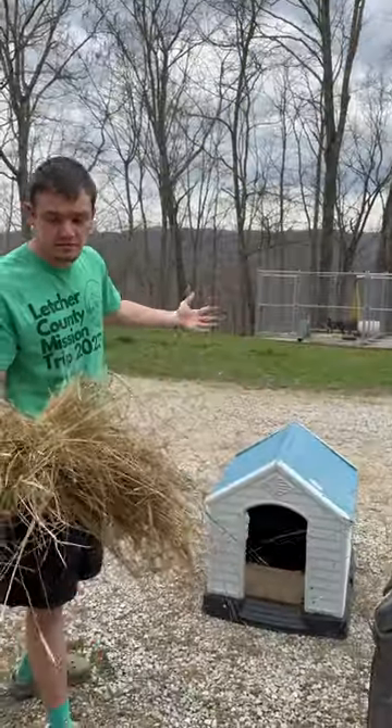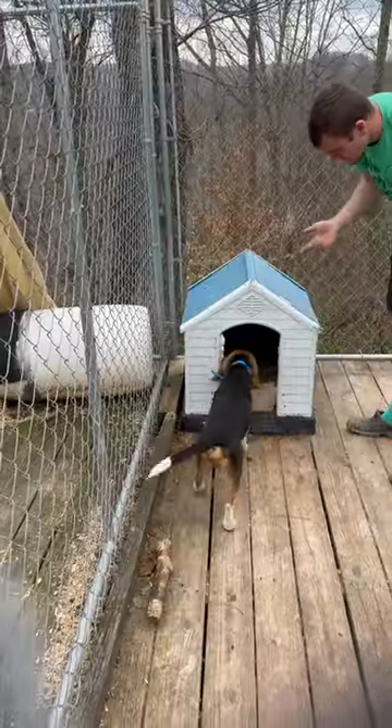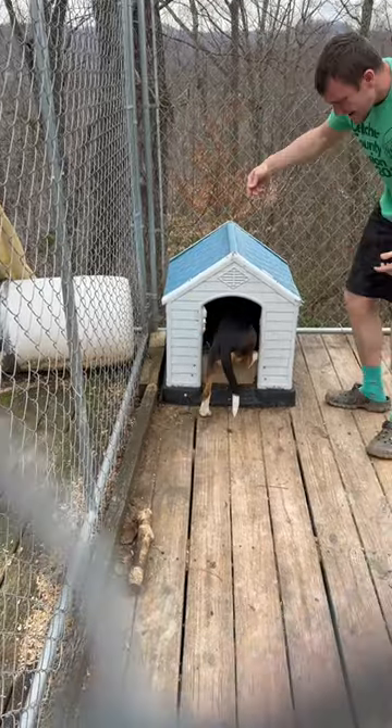I made a pretty big mistake. Last video, I was putting bedding in my dog's house and I actually put hay. I didn't know it at the moment, but now I do. Hay is actually not a great thing to be putting in a dog house, and here's why.